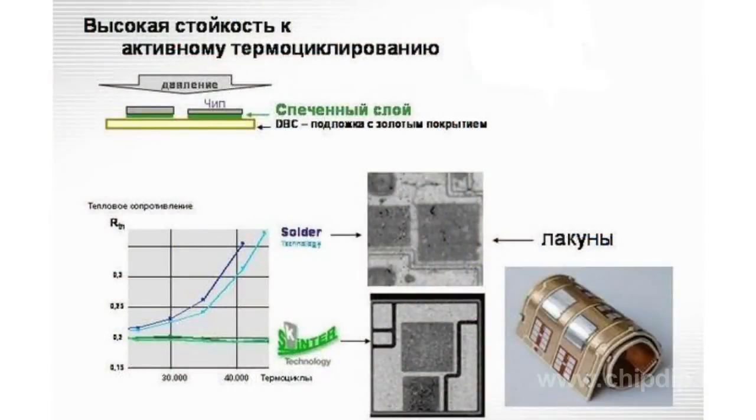In the vast majority of cases, the failure of modules is associated with the soldered joint between the silicon chips and the board. Silicon agrees with the ceramics a lot better than copper. Experience shows that it is the detachment of chips from the insulating substrate that is often the key reason for failure of pressure modules.